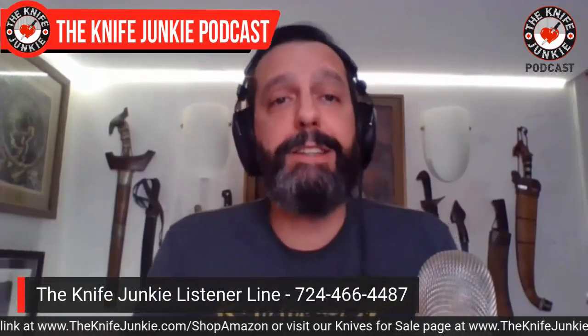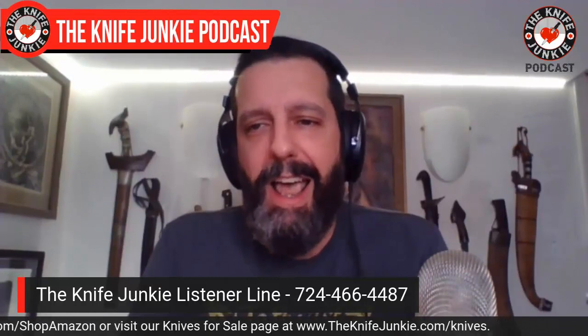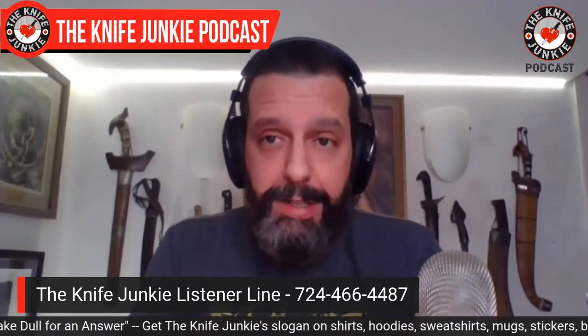So that's what I'm carrying today — the Black Stallion and this old Camillus camp knife. Call the listener line 724-466-4487 and let us know what you're carrying. I want to put together a little montage. I want to just hear your voices. I know you're out there. I'd love to hear your voice — you get to hear mine all the time.